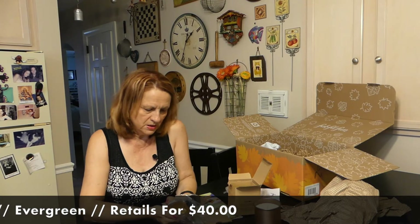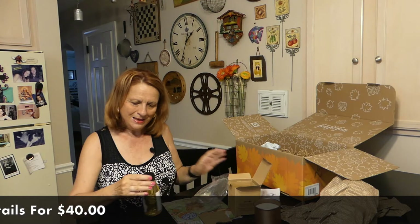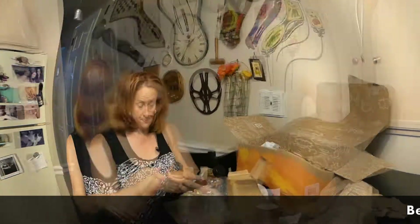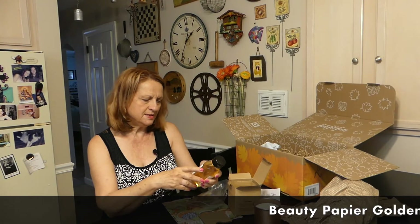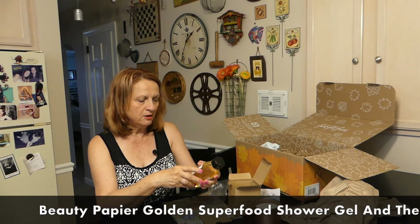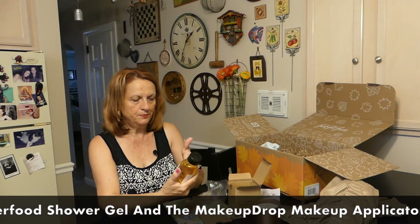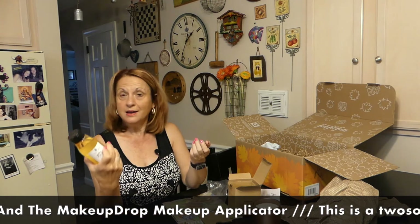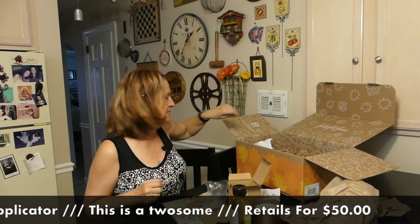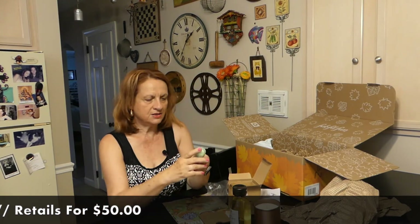Next is some shower gel. I love nice-smelling shower gel and I will definitely be using this. It smells like vanilla but the ingredients say pumpkin, argan, apricot, orange, and aloe vera. It's not quite what I expected it to smell like, but it's okay.